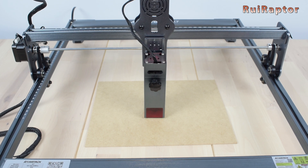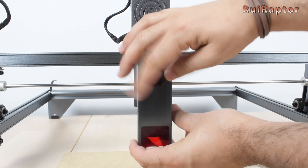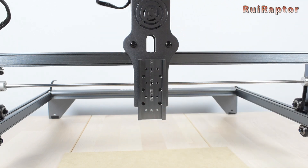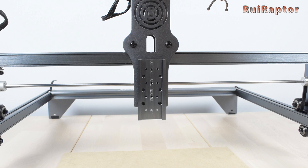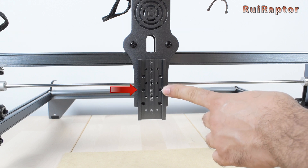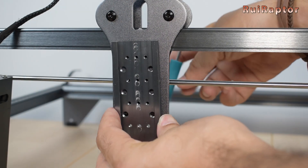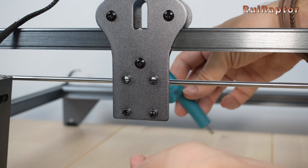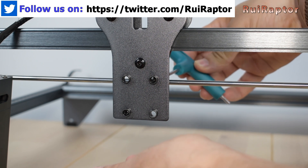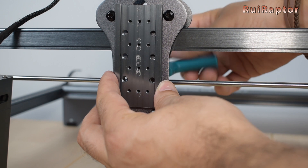It's also possible to adjust the height of the back plate where the laser is attached to, in case we want to use thicker or taller materials. To do that, we only need to unscrew the two screws that secure the plate and screw them back at any of the other available positions. Don't forget that every time you change the laser module's height or change between different material thicknesses, you need to always adjust the focus distance.